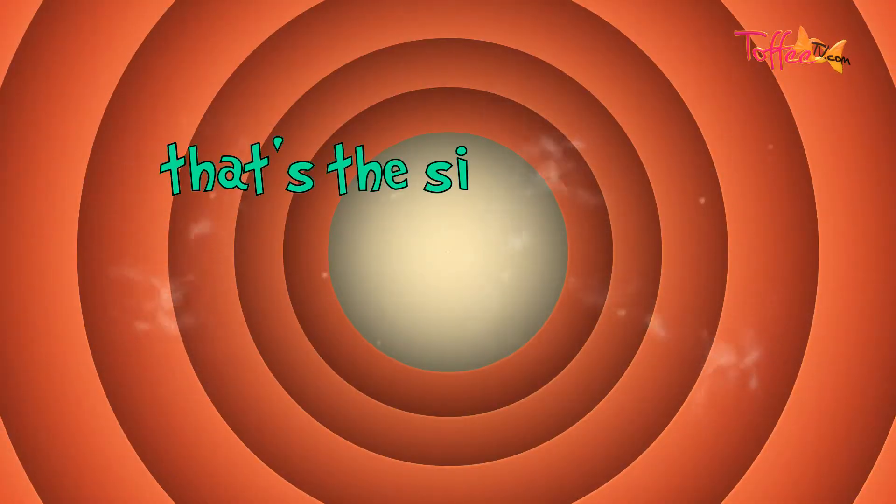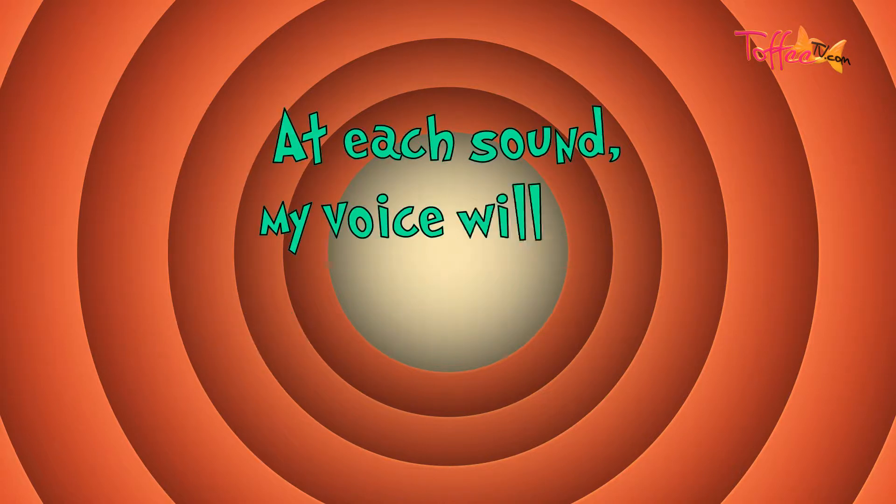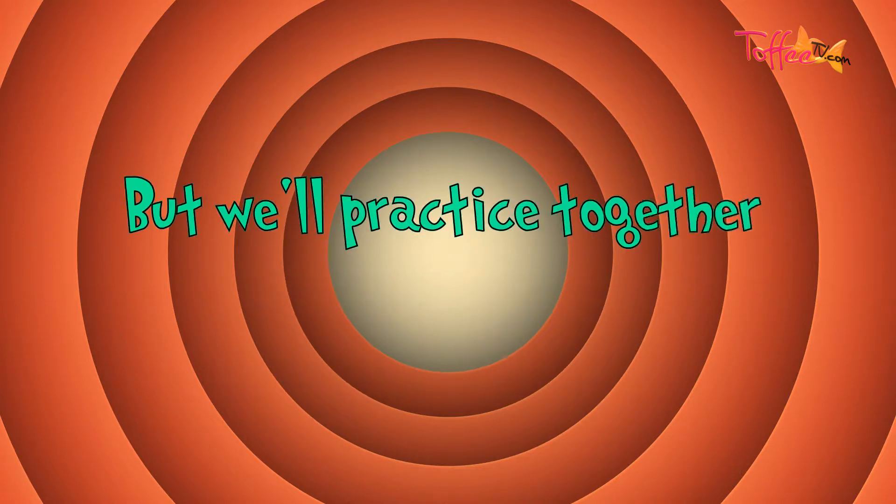That's the signal for you to repeat the tongue twister with me. At each sound, my voice will get softer and the speed will become faster, but we'll practice together until we both get better. Today's Toffee TV tongue twister challenge is...